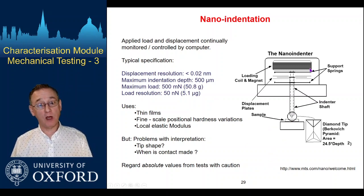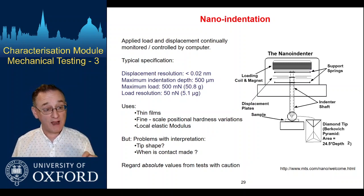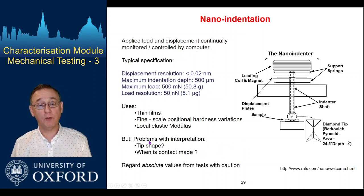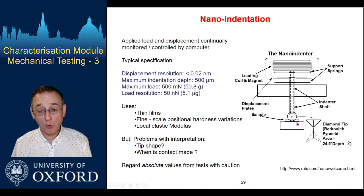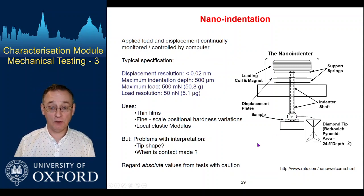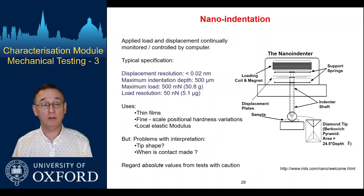The other advantage of being able to move to very low loads is that we can vary the load and measure the displacement, so we get more information — it's not just the final state but information through the test itself. We do need a good, precisely ground tip, typically a Berkovich or a spherical indenter. An important part of the analysis is actually calibrating the particular tip shape in good detail, because if you don't know the tip geometry, the load-displacement data that you generate is really hard to interpret.